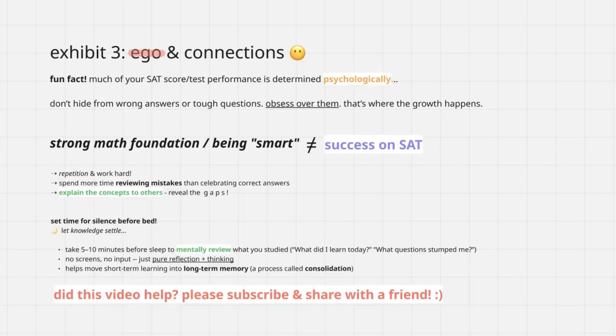That does it for the video. If it helped, make sure you subscribe for more videos just like this and maybe share it with a friend. See you guys in another video.